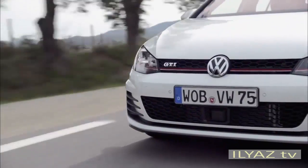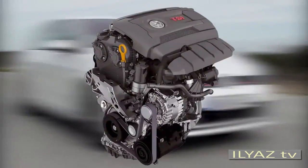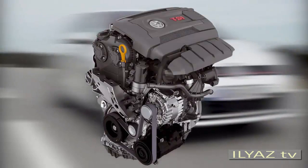The Golf GTI 2014 scores points with a new 2.0L TSI engine. This engine already complies with future Euro 6 emission standards.